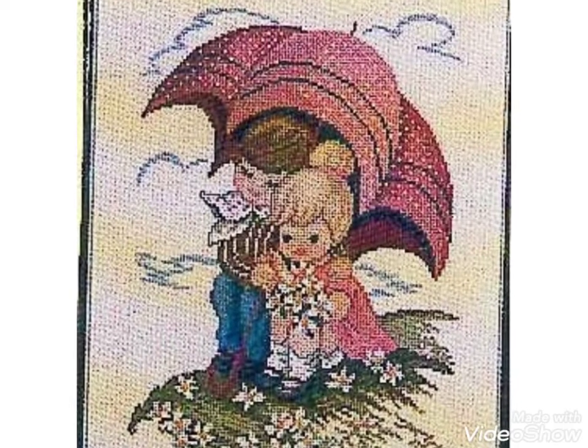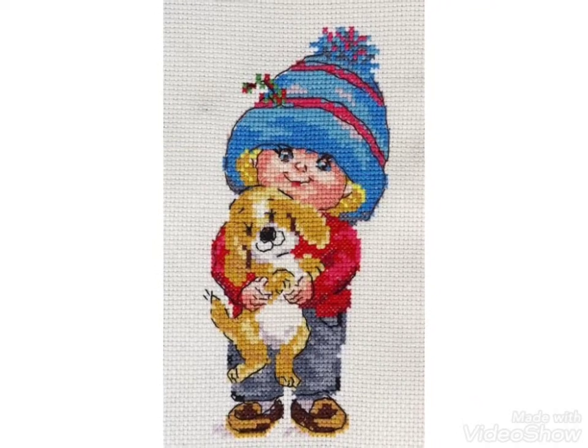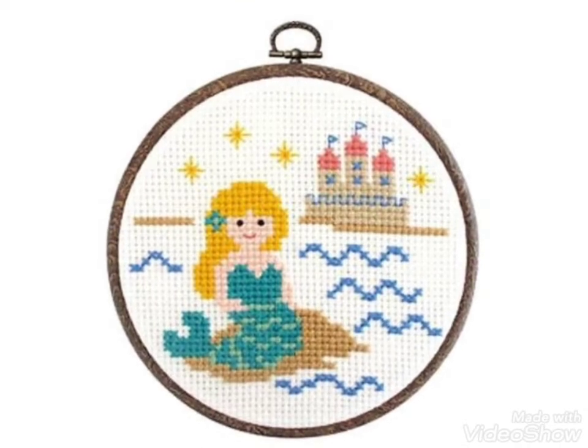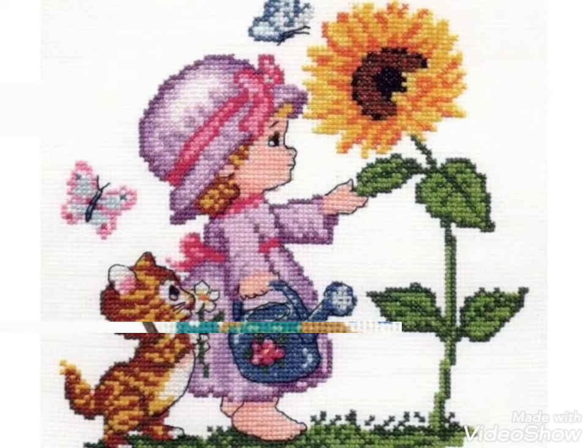Hi friends, welcome back to my YouTube channel Vintage Antiquities with a new video and new idea. The video I have bought for you today is about beautiful cross stitch hand embroidery designs. You can choose the cross stitch embroidery designing with beautiful ideas.